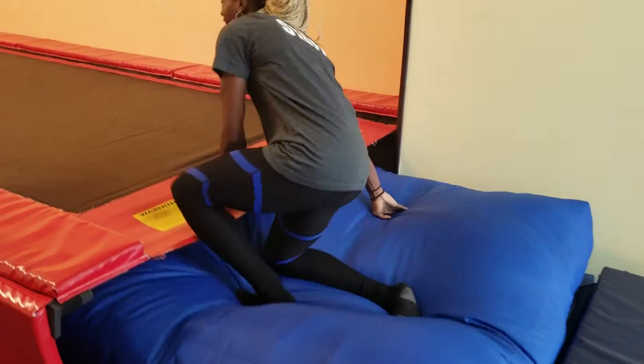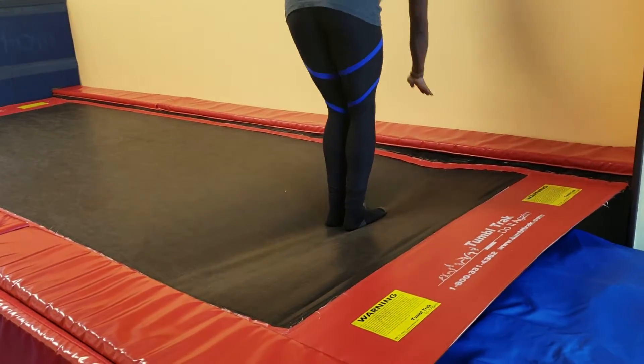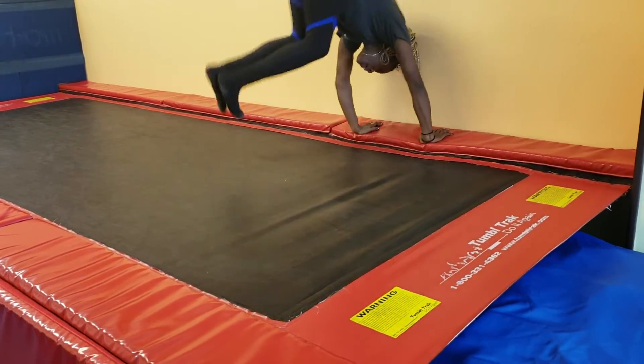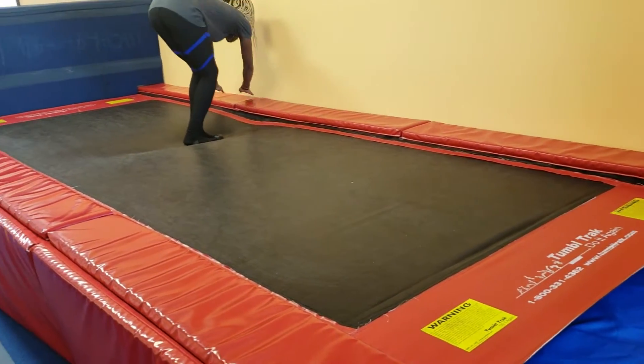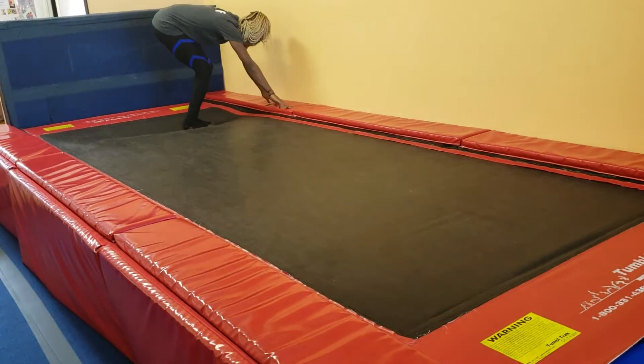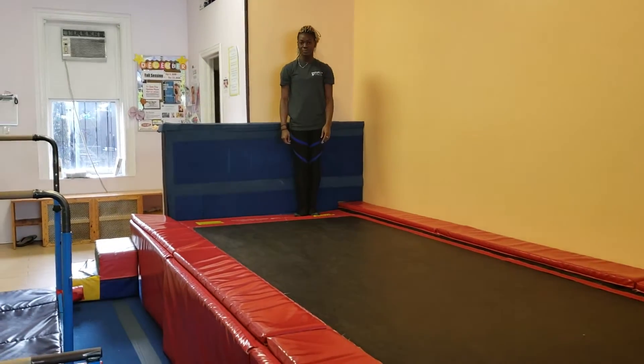Last but not least, on the balance beam, they're going to put their hands on the mat and jump sideways. Encourage them to squeeze their ankles together for this drill. That is the first circuit — they can go around three or four times. We're not calling switch; it's cardio, so they're just going around.